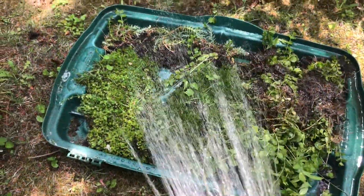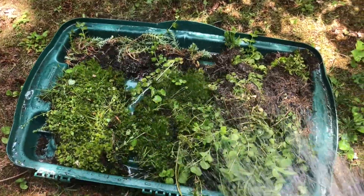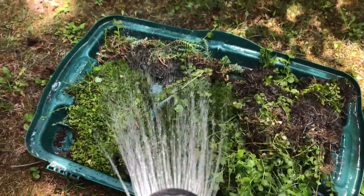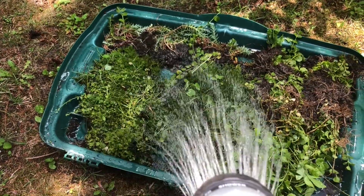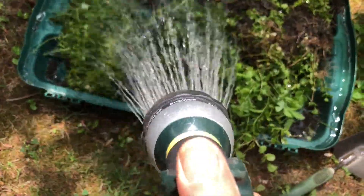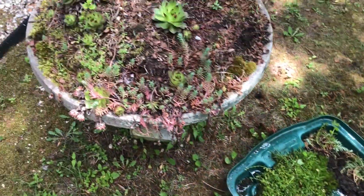I've dug up my plants and I've got them collected. Now I'm just watering them to keep them nice and moist. I've got my moss, the creeping jenny, and the Spanish stonecrop. It's nice to keep them all saturated.